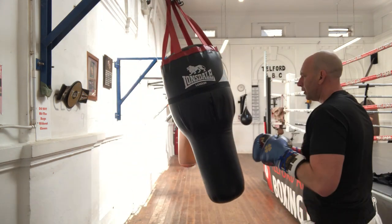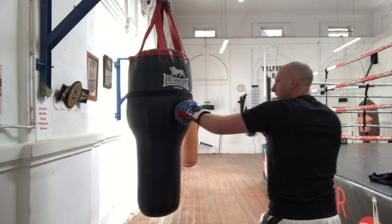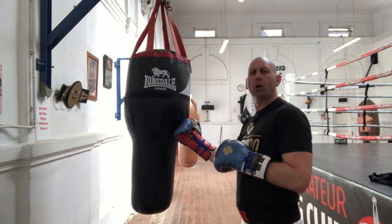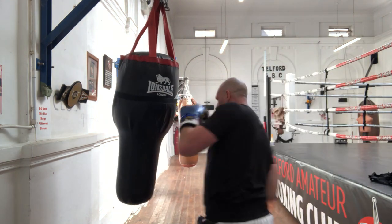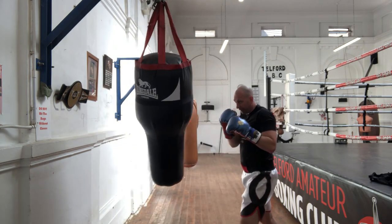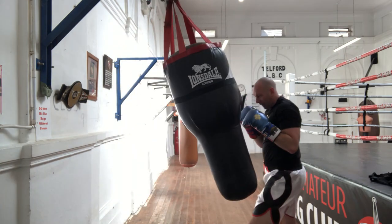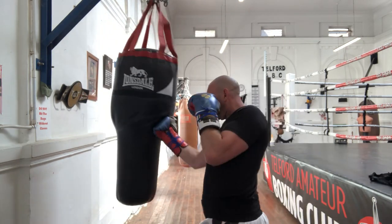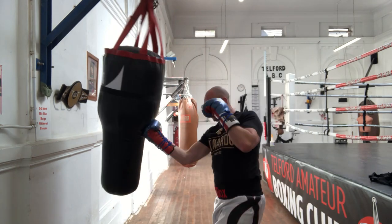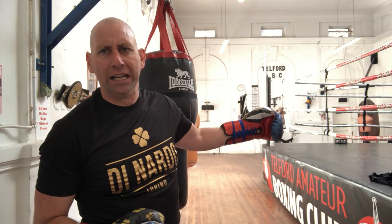Now we're going to do a little extension on that one — we're going to go seven, eight, and then come up with an uppercut. That's really good to do; it just gets you in the habit of doing very simple combinations that you can use in the ring as well.